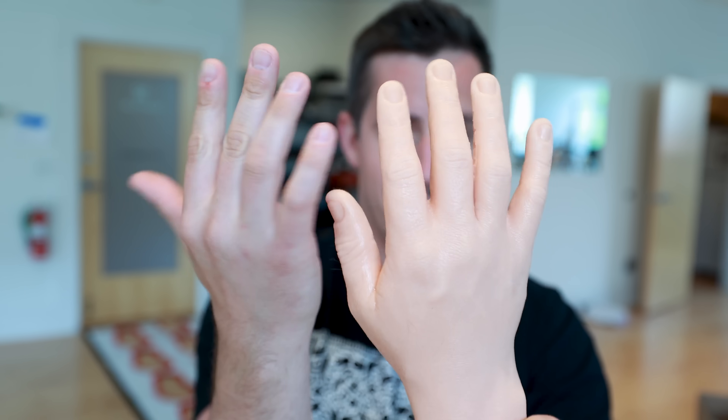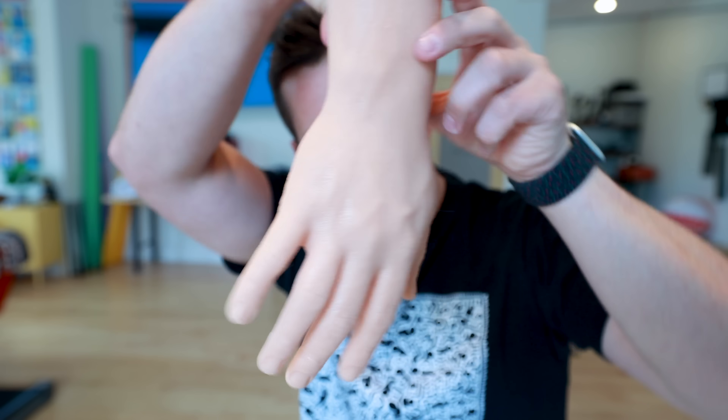But what better way to rub in sunscreen than with my own hand? It's an exact replica of my own hand. Picture something just like this spinning around and around on a long pole that I would be able to rub all the sunscreen across my back properly — because it sounds extremely unnecessarily perfect to me.